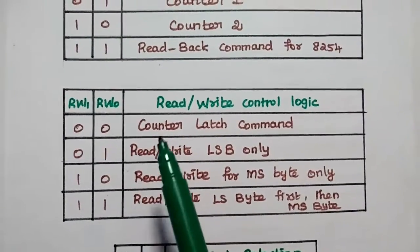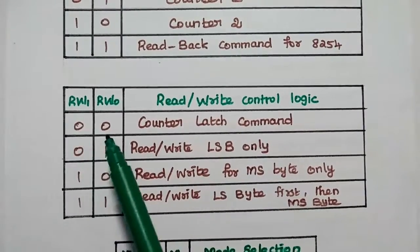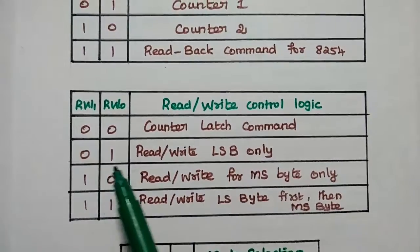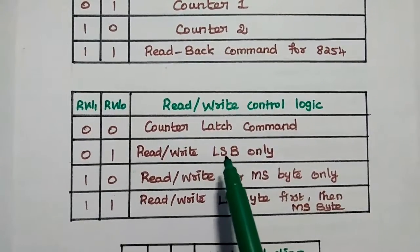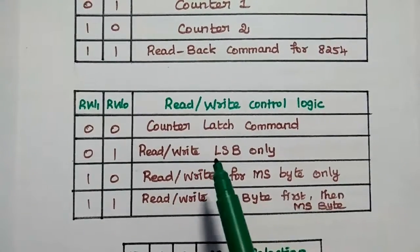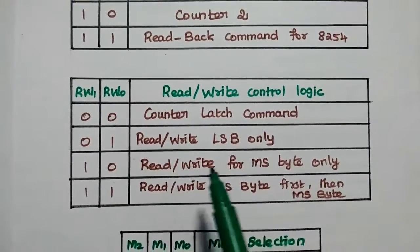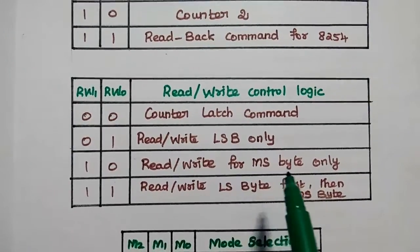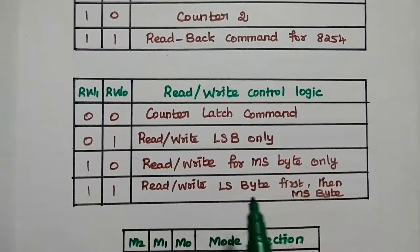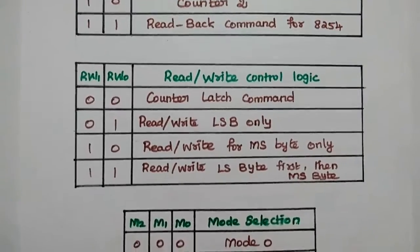RW1 and RW0 represent the read/write control logic. If both are 00, it allows the counter latch command. 01 means read/write the least significant byte only. Since the counter is 16-bit, 10 means read/write only the most significant byte. When both are 11, it reads or writes the least significant byte first, then the most significant byte.